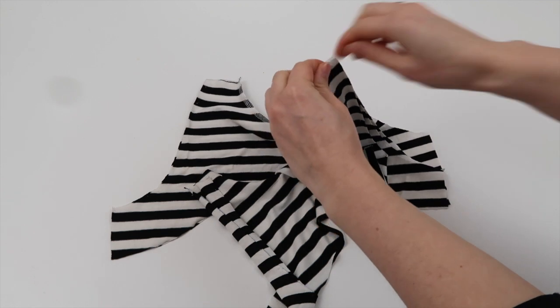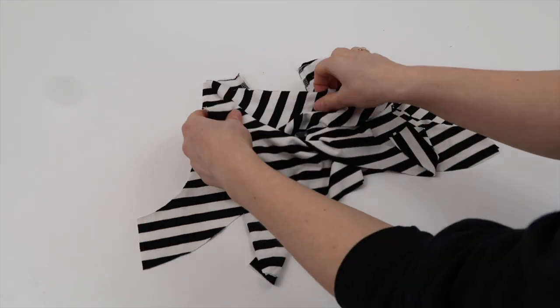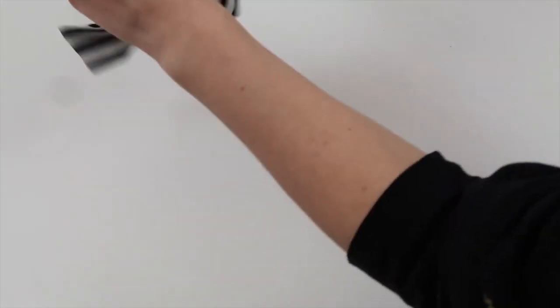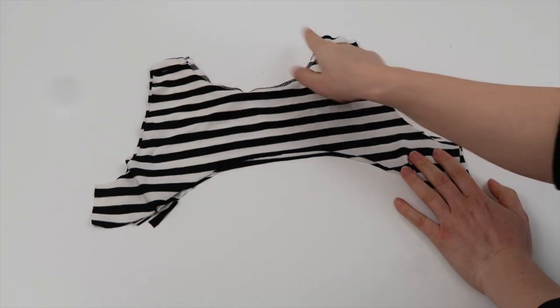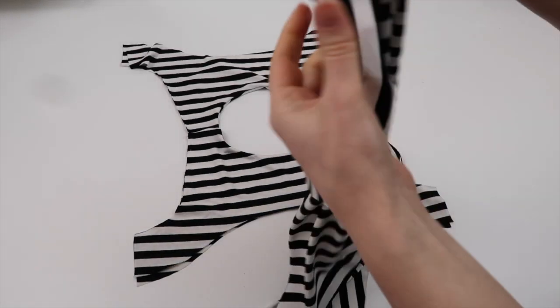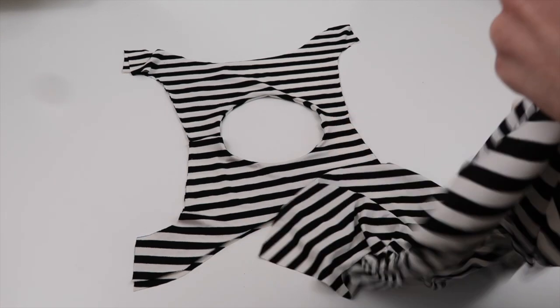If you've decided to do a different fabric for the lining, make sure the right fabric is facing the right fabric. I'm going to put the right-side-out piece up inside the strap of the inside-out piece and pin it in place, then do the same with the other strap. You should have all your layers lined up. Now I'm going to sew just across the top of these straps with my overlocker, then turn this to the right side out and lay it flat so I can add my sleeves.